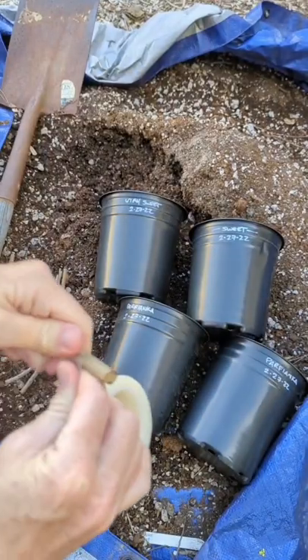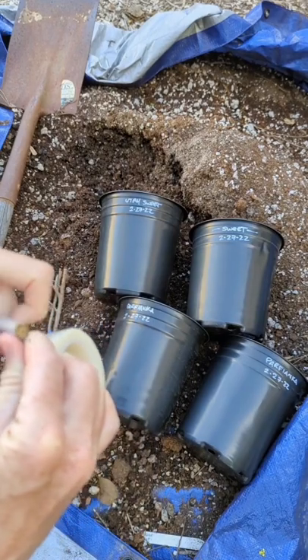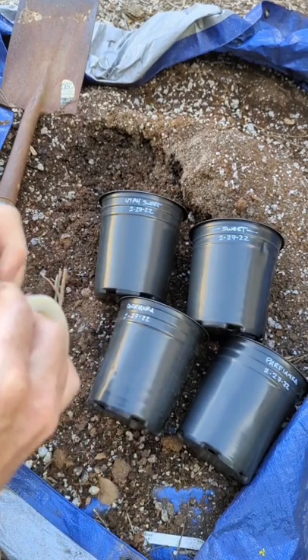Here we're going to pot up some pomegranate cuttings — three different varieties: Parfianca, sweet, and Utah sweet.